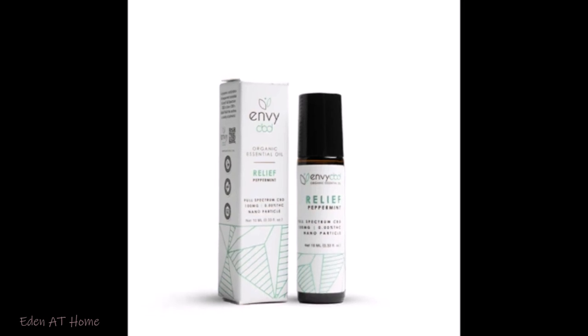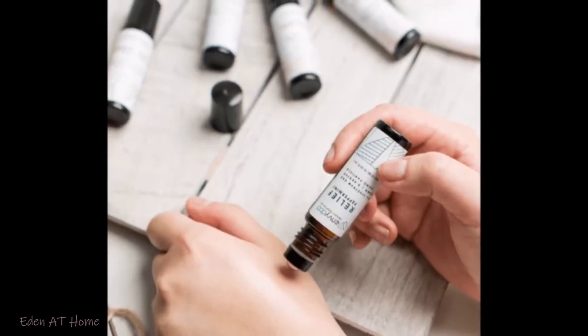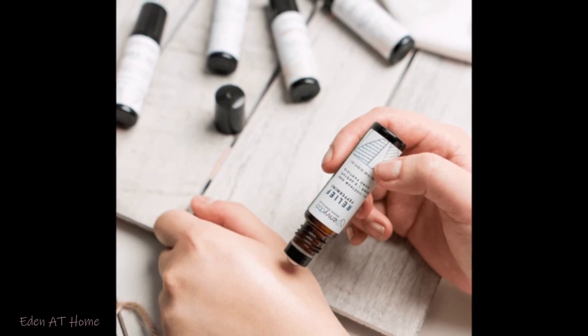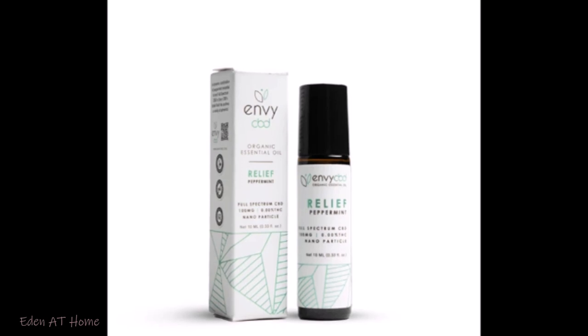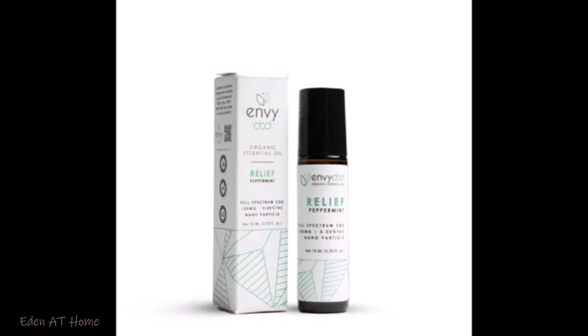I am going to use the peppermint — I love peppermint. In ancient times, people did not use perfumes; they used to use essential oils as perfume.